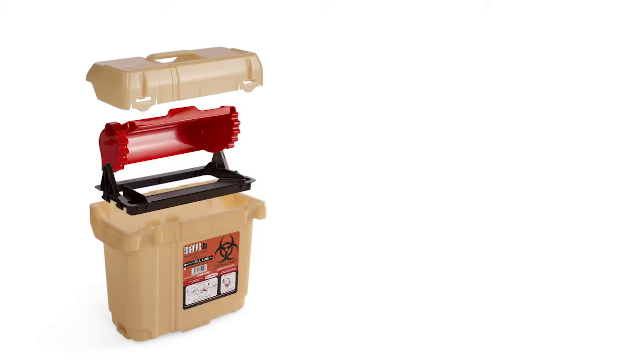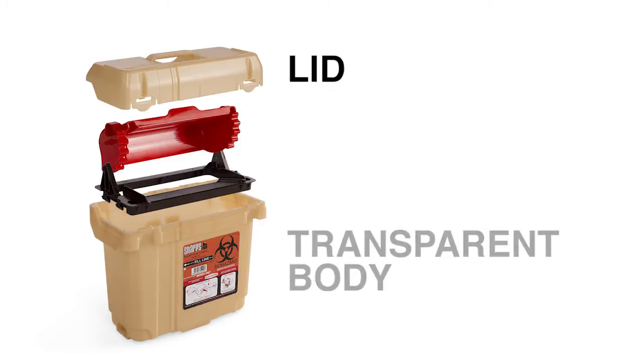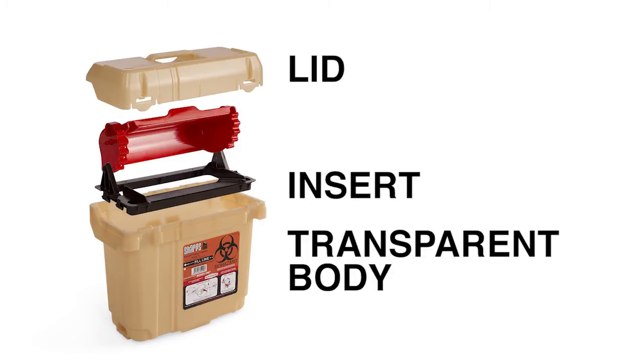For example, on the smaller patient-sized SS and TS containers, there are only four components: the lid, transparent body, insert, and flusher. The improved design is more durable, reducing the chance for failure.